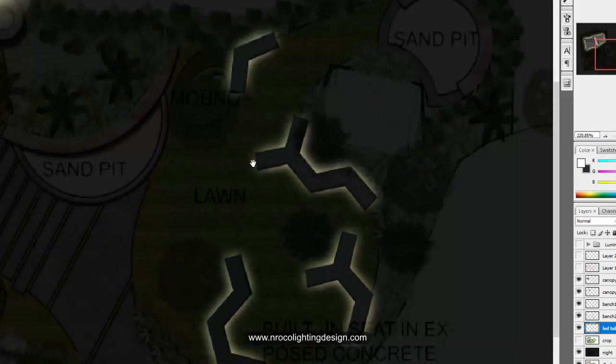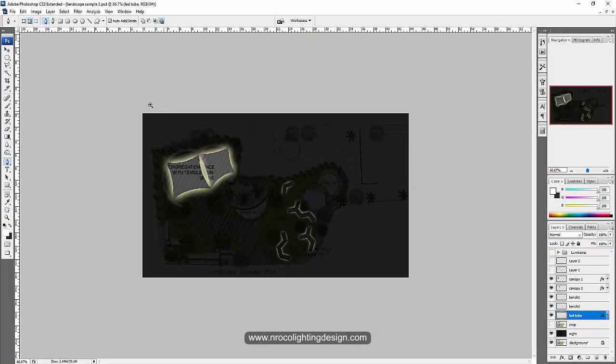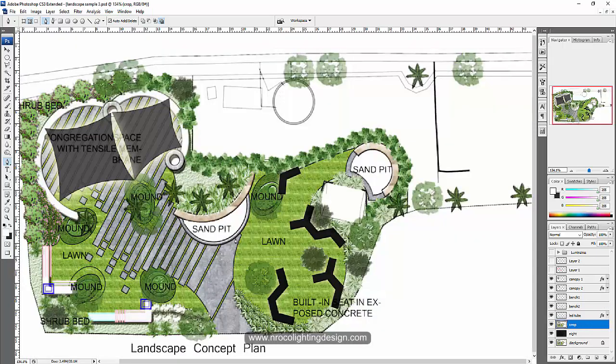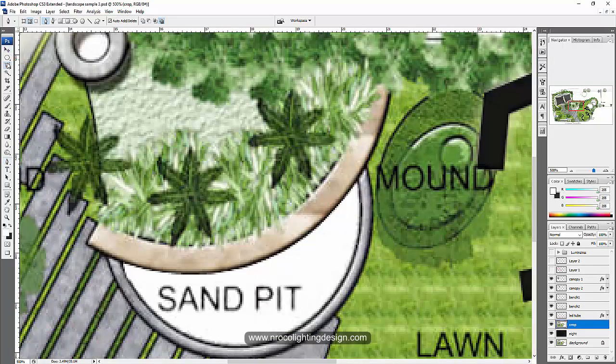It looks good and we can adjust the glowing effect later on. Now let's do the sand pit — go back to the crop, open it, and crop the sand pit areas. I'll choose the poly lasso tool and just crop it. Don't worry if you can't grab the arch or curve perfectly because we'll adjust it later.